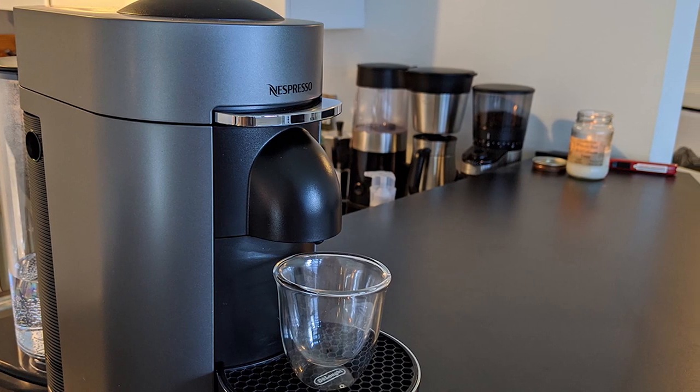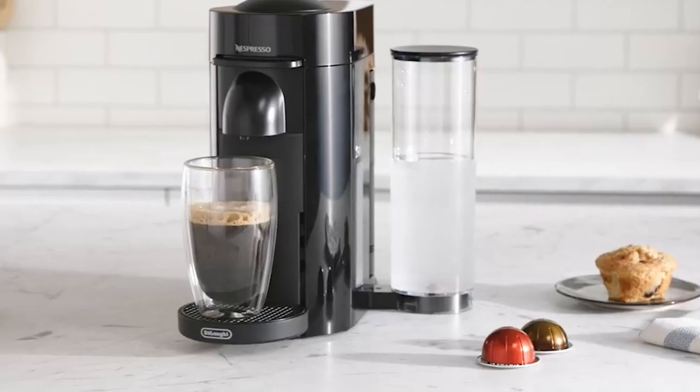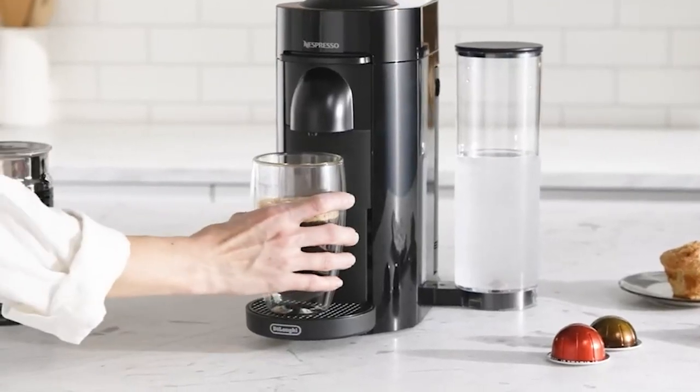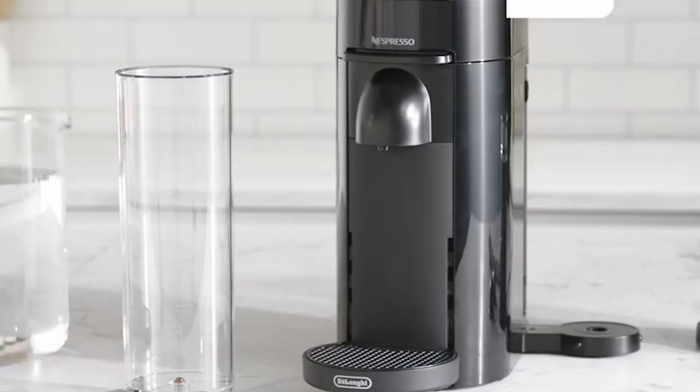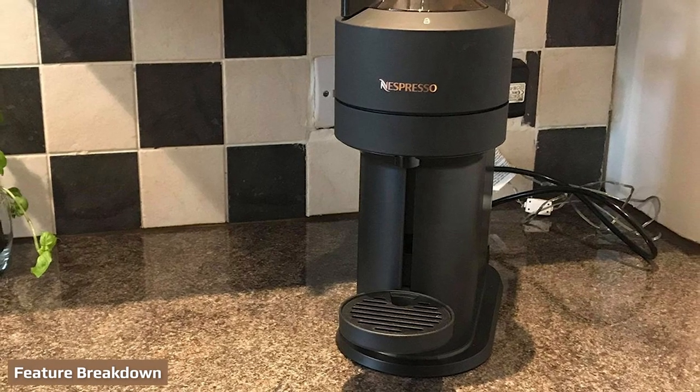I bought and used both of these Nespresso machines, so I'll dive into Nespresso Next vs Plus similarities and differences so you can decide which Nespresso Vertuo machine is better for you. The most important features to compare are the different designs and programmability between the two machines.